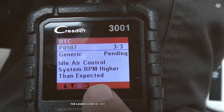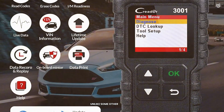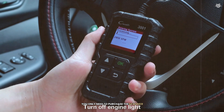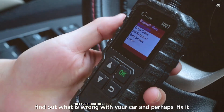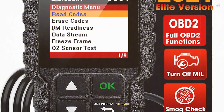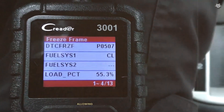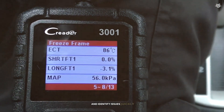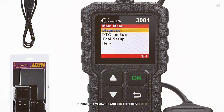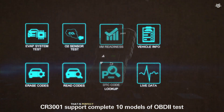The Launch Creader 3001 provides a real-time data stream, allowing you to monitor various parameters and identify issues quickly. Unlike some other scanners, it does not require any subscription fees — you only need to purchase the scanner and all updates are free. The live data stream feature was particularly useful, and the wide compatibility and no subscription fees were major pluses. Overall, the Launch Creader 3001 is a reliable and user-friendly scanner perfect for both beginners and professionals.